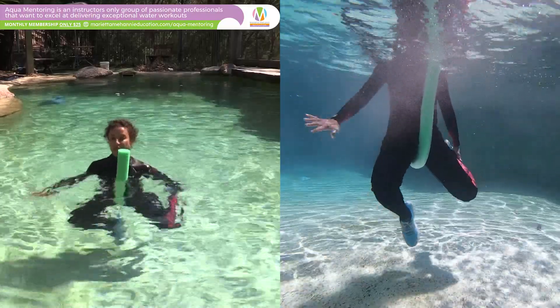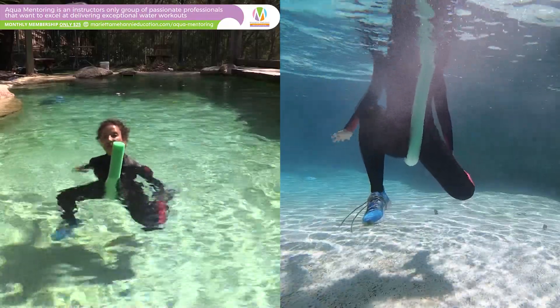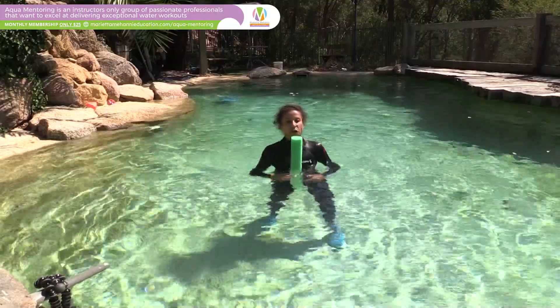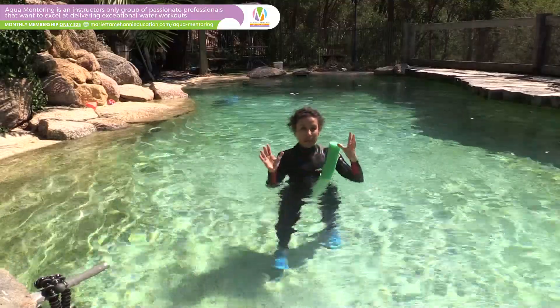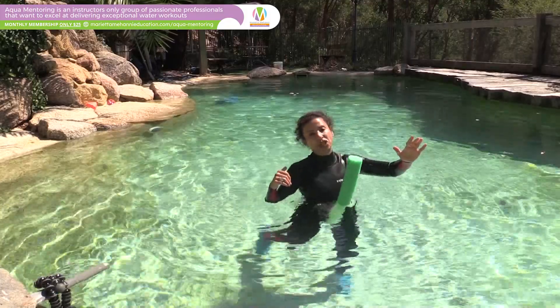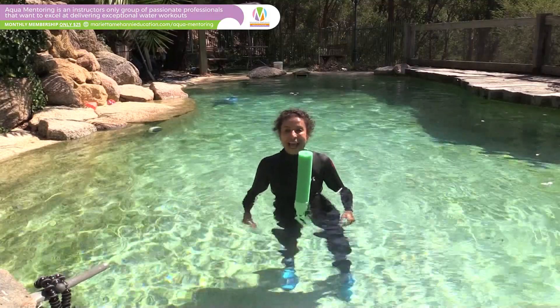If I take this leg back, that leg has to come up in front, and now I can get the quadriceps stretch behind. Just a little tip if you want to be able to use this: remember, feet apart — one leg forward, the other one taken to the back — to stay stable. And that is this week's Aqua Tip.